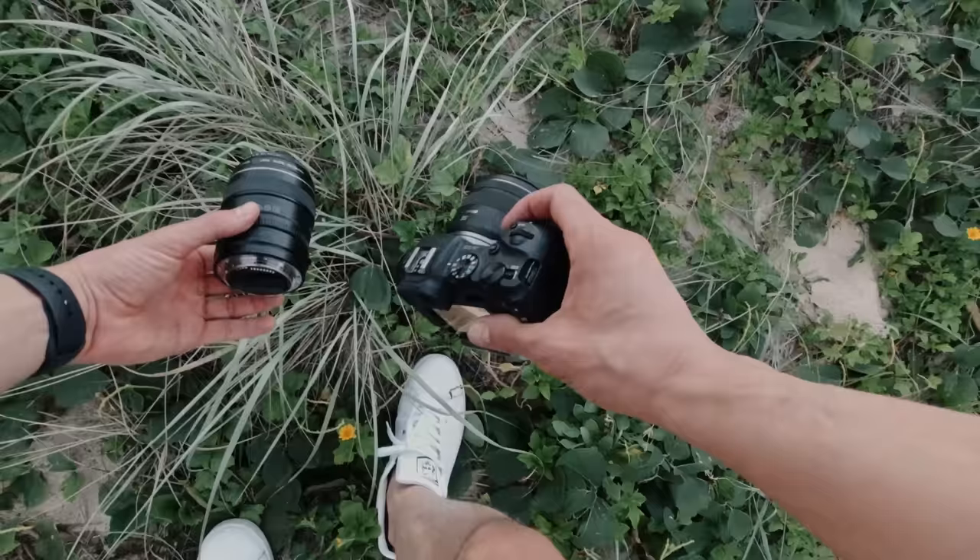This is one of the bad things about shooting primes — if you've got two lenses, unless you have a bag, you don't really have any way to put it.